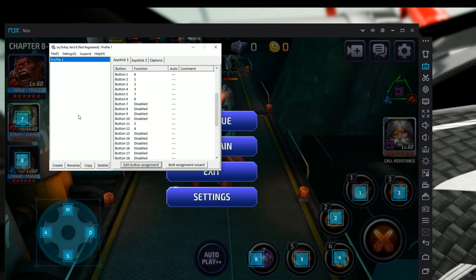You'll notice it says Profile 1 — you can rename this if you want multiple profiles, or just leave it as Profile 1. The next important step is to hit Settings, then 'Associate Profiles with Applications.'